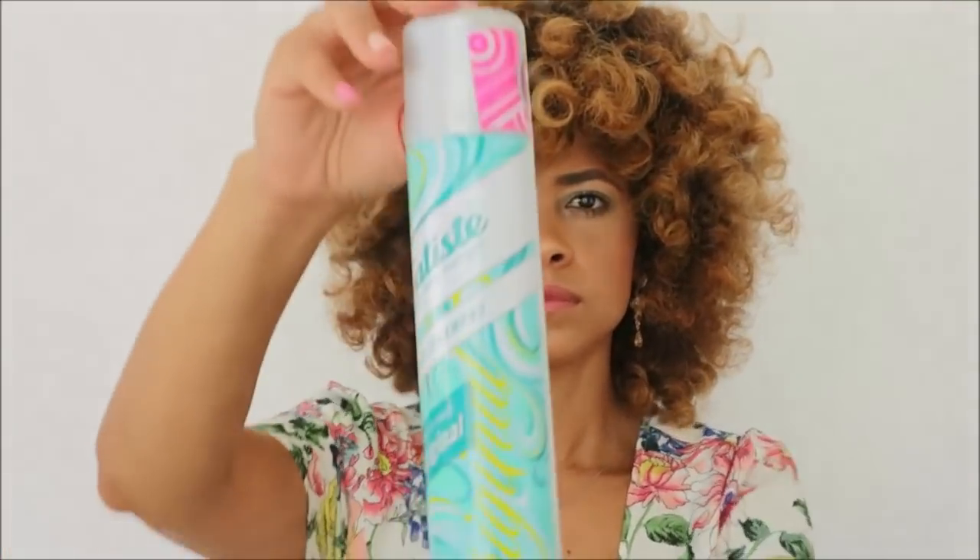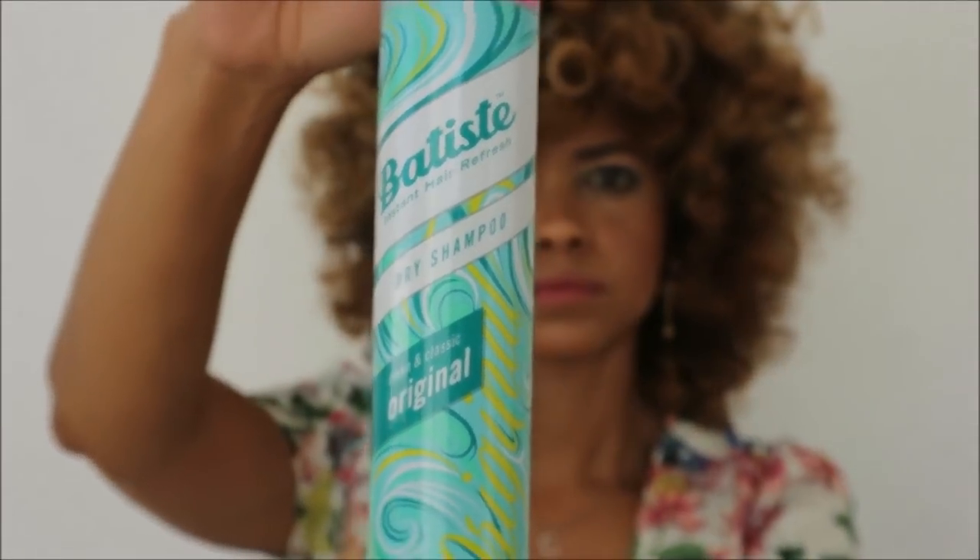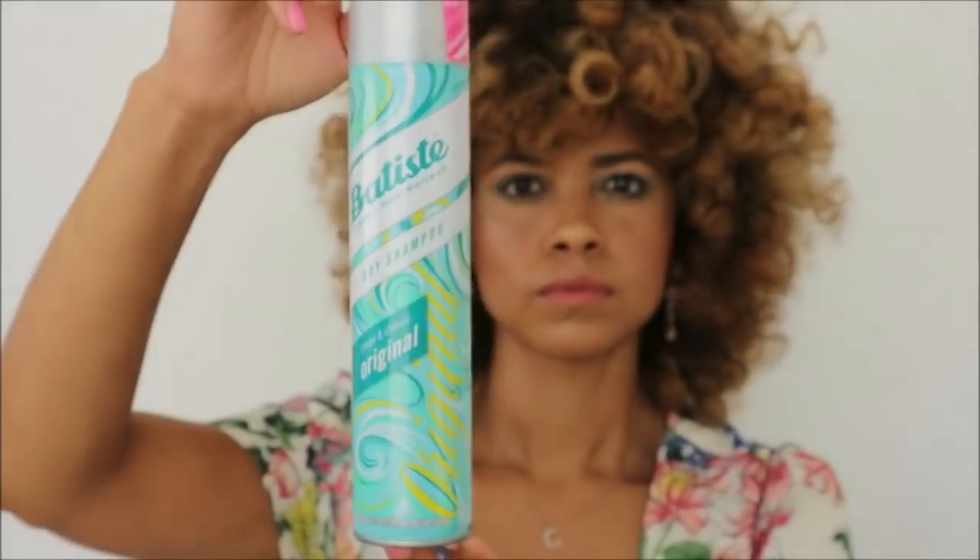I'll be showing you guys a step-by-step process on how I use two of their products. The first product I'm going to go in with is the Clean and Classic Original Spray, which looks like this. And then as well as the Double XL Volume Spray — this is for extra volume — you can see my hair right here, and this is what it looks like.